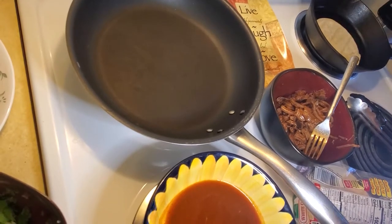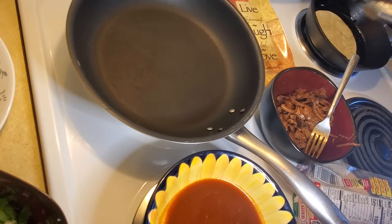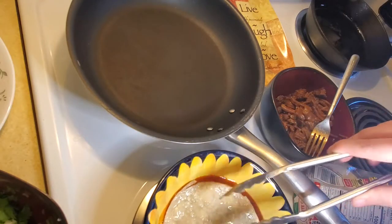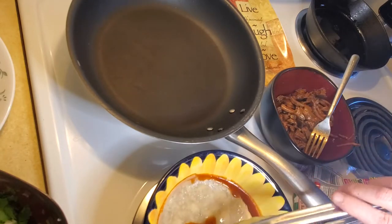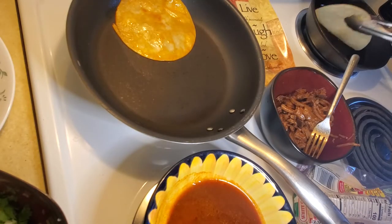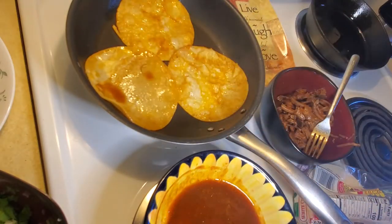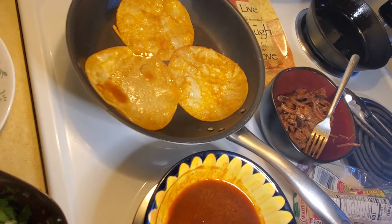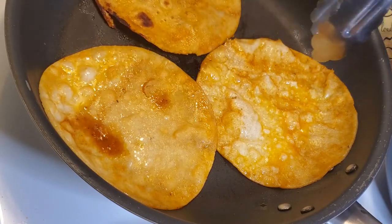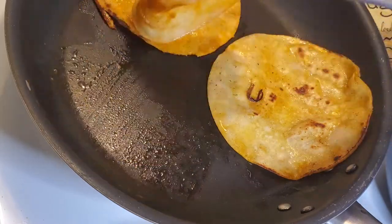Now the moment we've all been waiting for — we are going to make some quesabirria tacos. I like to dip my tortilla in hot vegetable oil for just a few seconds before dipping it into the consomme. This will keep the tortilla from getting soggy and falling apart, and will also help the tortilla get a little bit crunchy on the outside. I'm doing three tacos at a time — dip in the oil, dip in the consomme, and add it into the pan. Let these tortillas cook on the first side for about a minute before turning them over; you can see a nice crunchiness on the inside of the tortilla.